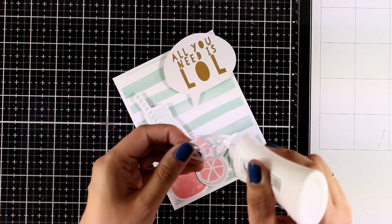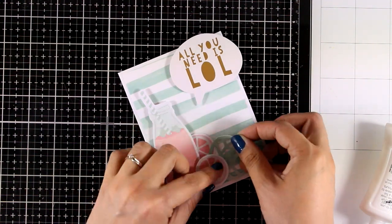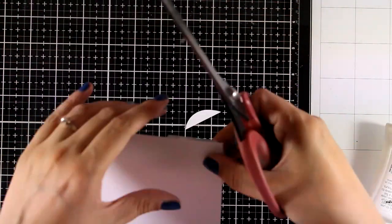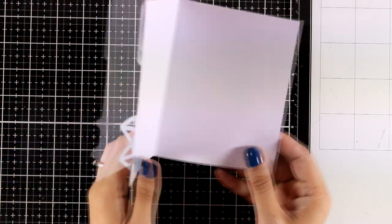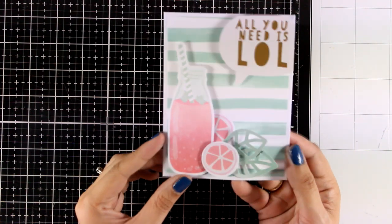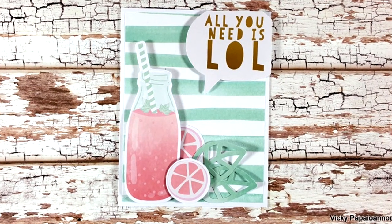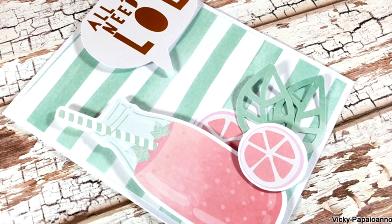It may be quite noisy as I'm doing this voiceover because I have all my windows open — it's really warm here in Greece these days, summer is already here, 31 degrees which is about 87 Fahrenheit for my American friends. And I'm calling this card done. It was super easy to put together, looks really fresh and fun. Here are some close-up photos of this card and I'm going to move on and make a second one.